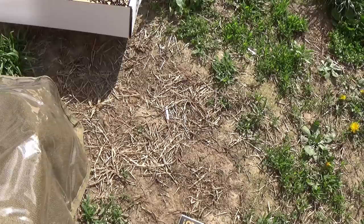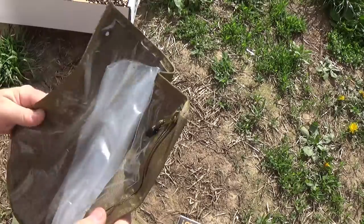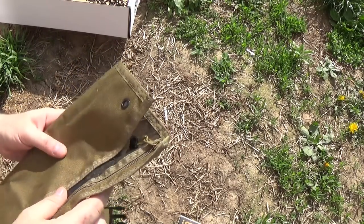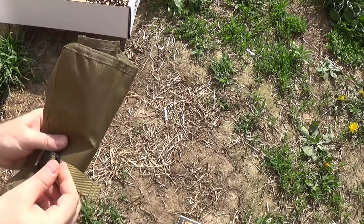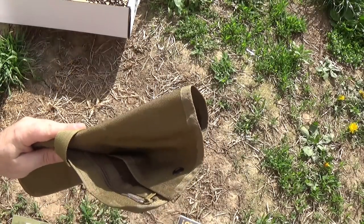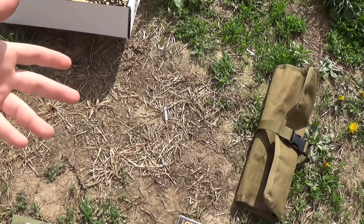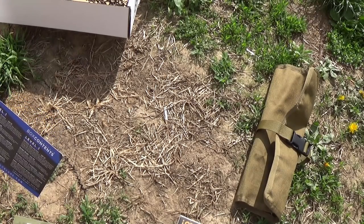I've gotten feedback from a lot of viewers and apparently you guys would like me to go back to the old pile names — like it, meh, don't like it. This is going in the don't like it pile, because a good all-purpose map case like this needs to be weatherproof and this one's not. It just doesn't work for me. So right off the bat, first box in May, first item out — don't like it.